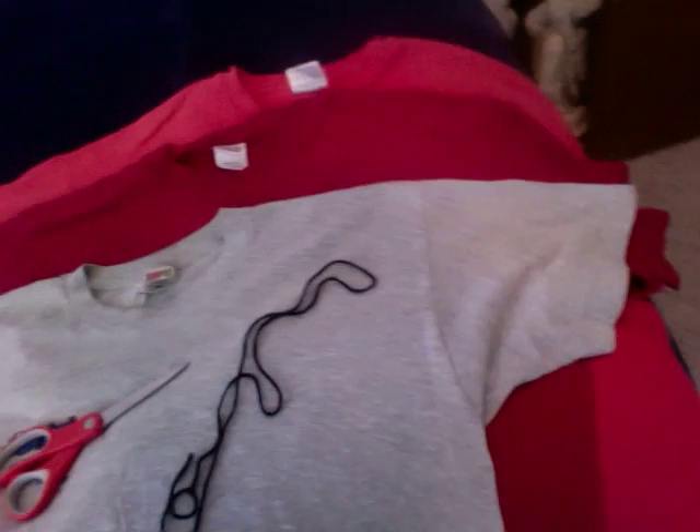Today I'm going to show you how to make a wrap style baby carrier using three t-shirts, a pair of scissors, and a piece of yarn. So over here I have my three t-shirts, my yarn, and my scissors.